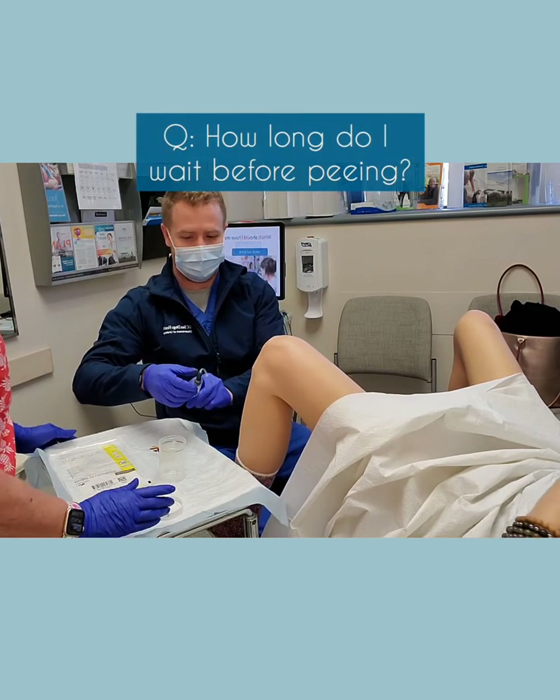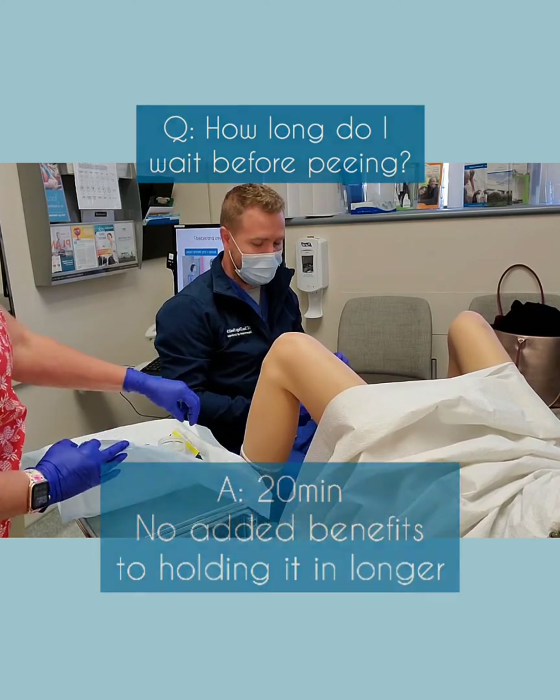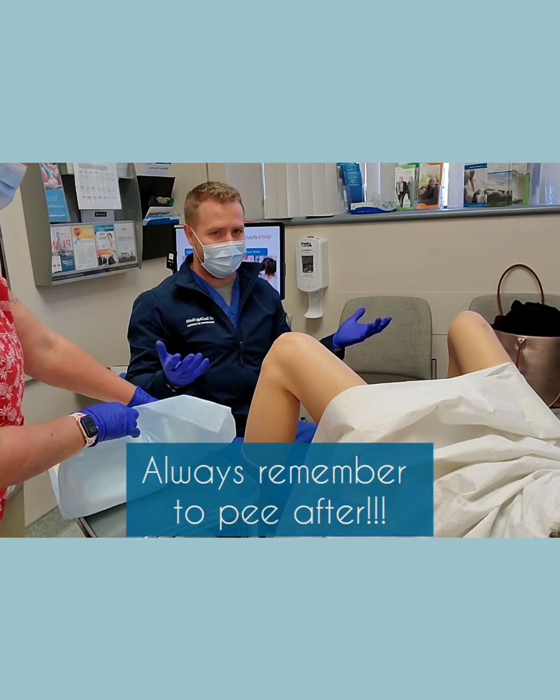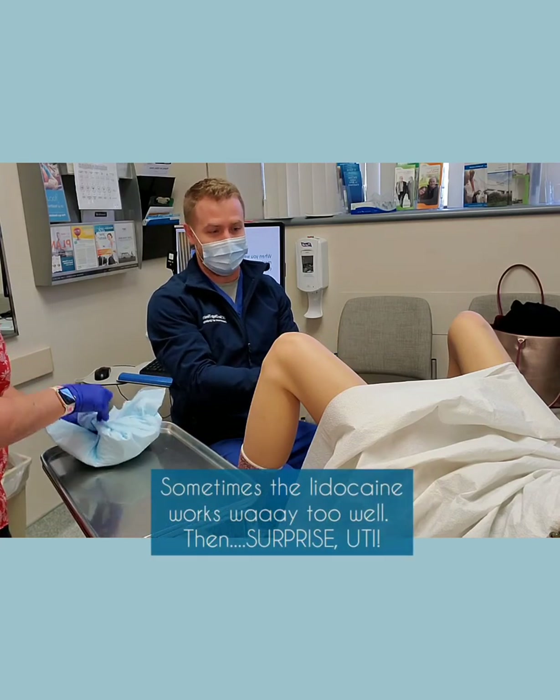How long am I supposed to hold the solution in? So we hold the solution in for 20 minutes. We've noticed that if you hold it any longer there's no added benefit, so you just hold it for 20 minutes and then go ahead and pee whenever you have to go, and then you're good to go.